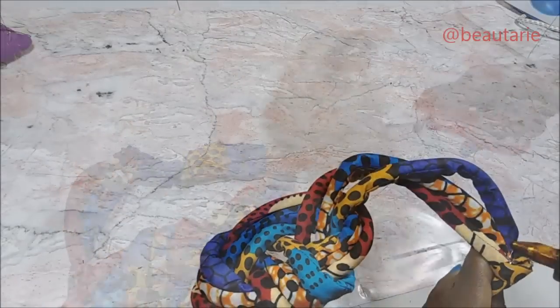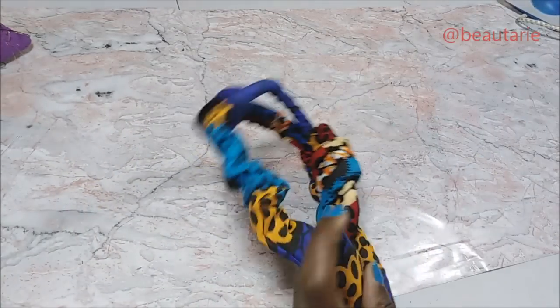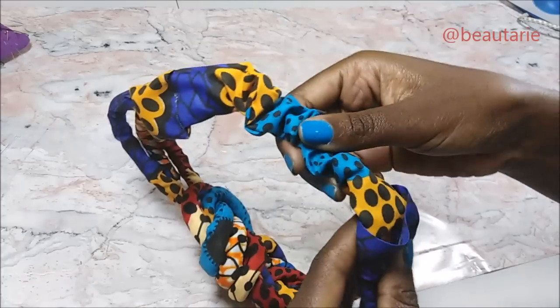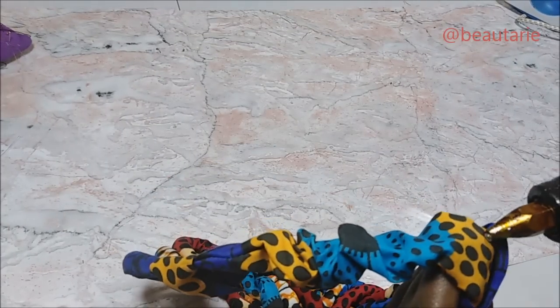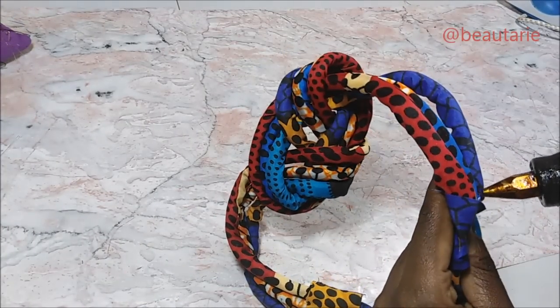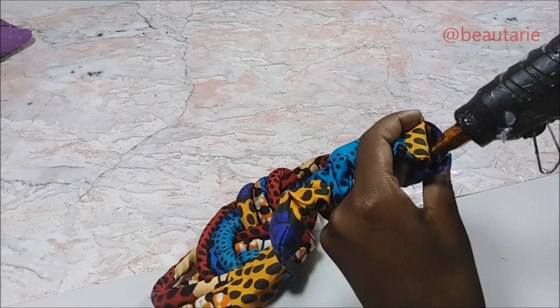After that I pushed those little fabric strip pieces onto the parts where there are threads and stuff exposed, then I put some hot glue onto the edges to make sure that they do not move and stay in place. This is just to make the headband neat and to hide all the rough stitching.